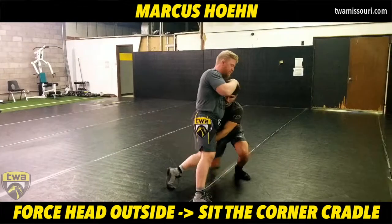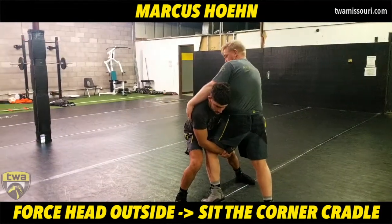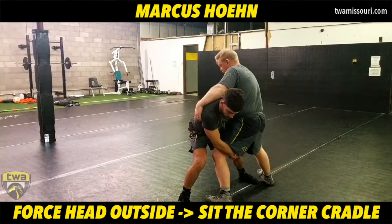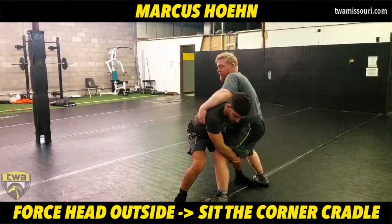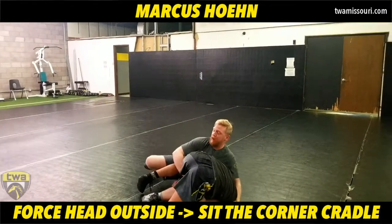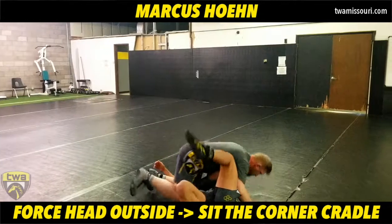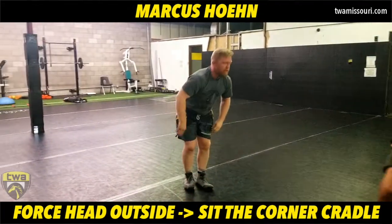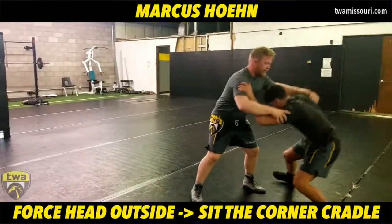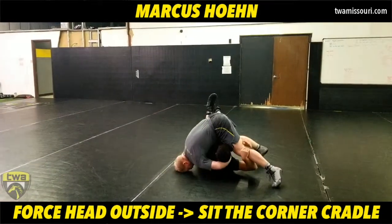We're going to go through it slow. From the single, I'm trying to take my leg back and sprawl as he's coming up. Force the head to the outside, hand goes to the lat, across the top of the back of the neck. Take a big step, sit in the corner, pull and attack on the thigh. Drive off this back foot as I lock up my cradle and finish on top.